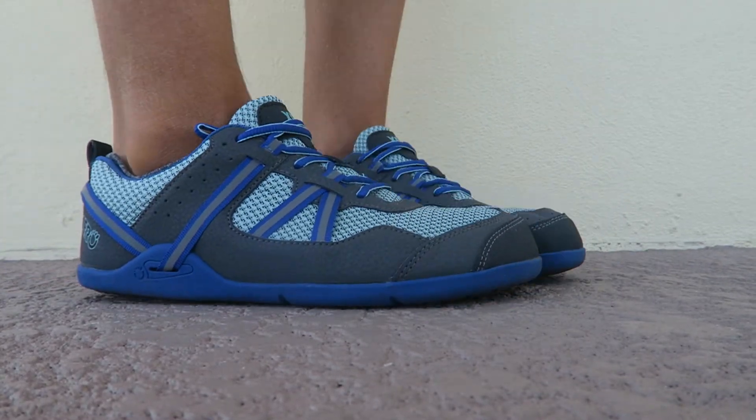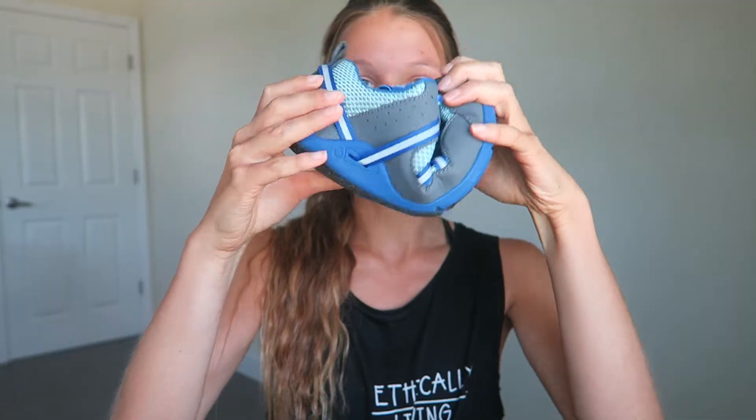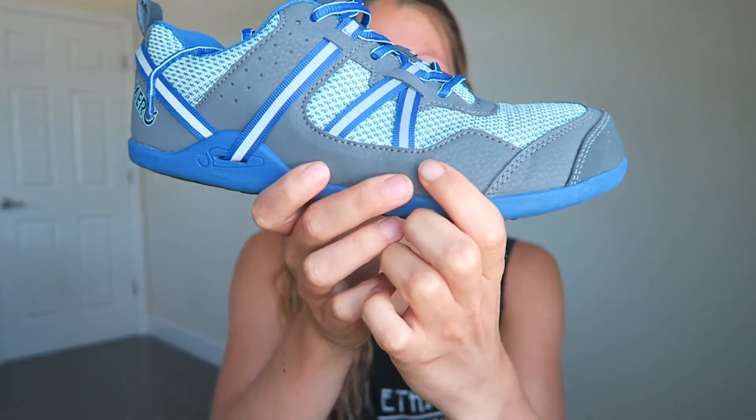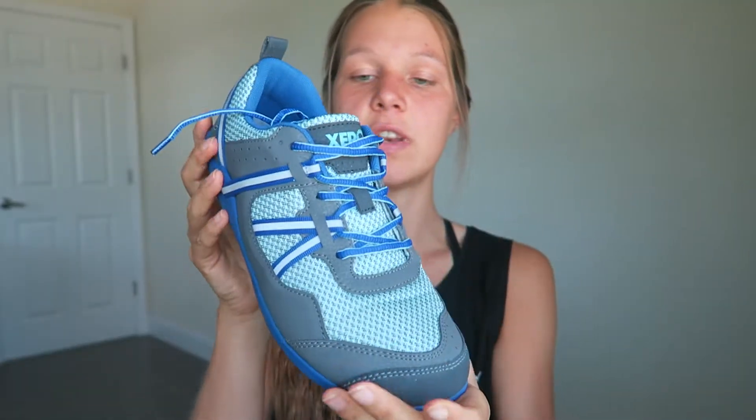The Prio is super lightweight as well and really bendable. You can just slide in without even opening the straps and feel super comfortable — same as the sandal. A big plus is that these are waterproof, which is amazing, so your feet stay dry when you run through the woods or in a wet environment. They also have reflective straps, so they're really good when you want to run at night or in the evenings.